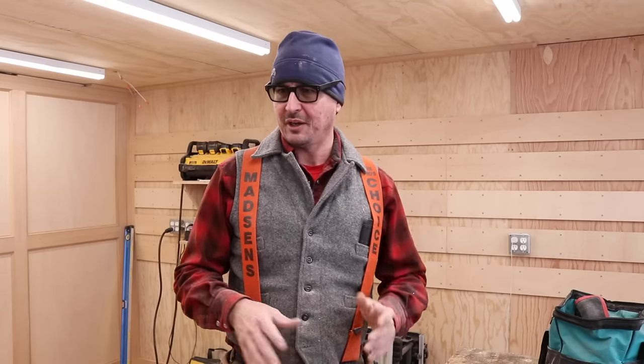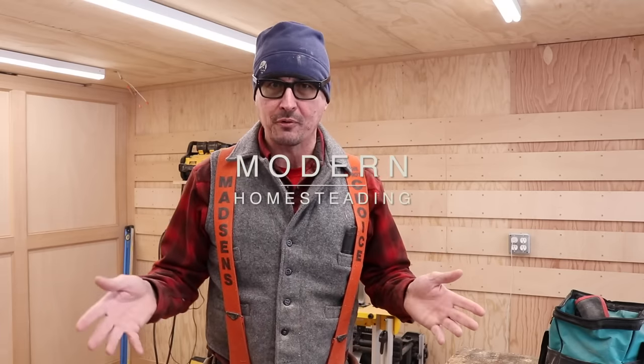I was very pleased to see so many of you enjoyed yesterday's chainsaw video. I hope today's video will live up to those expectations — I think it's going to. So in the past, back in the day, a few years ago, I built the Paul Sellers Carpenters bench.